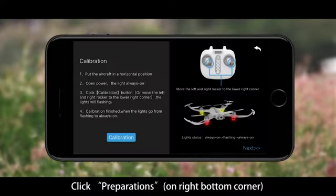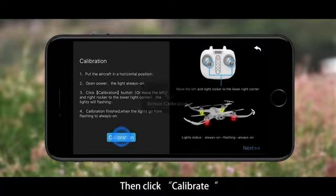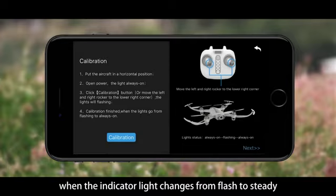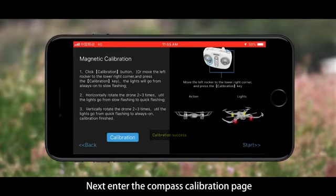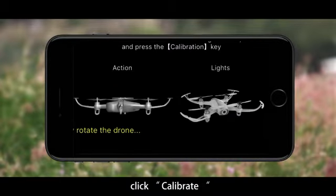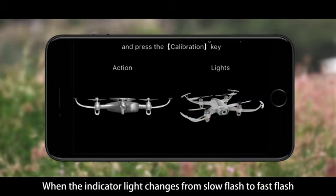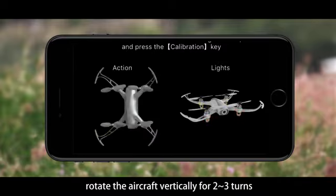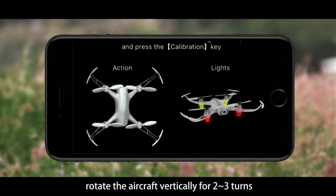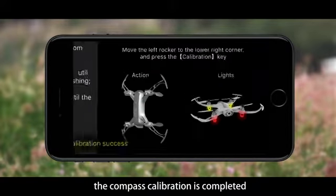Click Preparations on the bottom right corner to enter the horizontal calibration page, then click Calibrate. When the indicator light changes from flashing to steady, the horizontal calibration is completed. Next, enter the compass calibration page and click Calibrate. Rotate the aircraft horizontally for two to three turns. When the indicator light changes from slow flash to fast flash, rotate the aircraft vertically for two to three turns. When the indicator light changes from flash to steady, the compass calibration is completed.